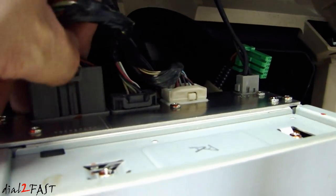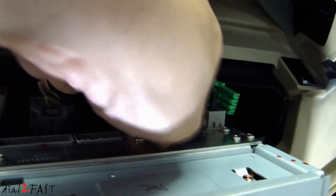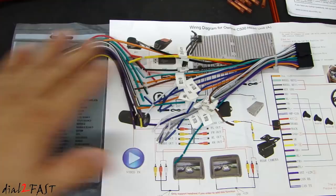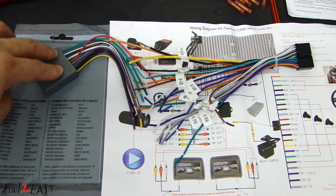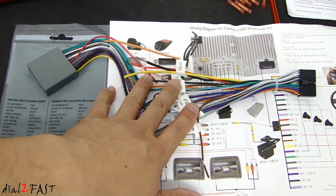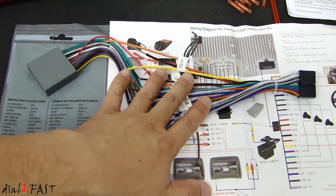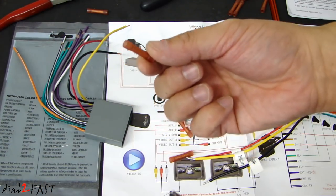On these two connectors, you need to match up the wires and connect them together. On the Metra connector that connects to your factory harness, the back of the packaging gives you the wiring color and what each wire is. For example, red is 12-volt ignition, yellow is 12-volt battery constant, black is ground, and the others are for speaker connections. On the aftermarket radio, we have similar wiring — power, ground, and speaker output — so you just match up the wiring on both sides and connect them together.